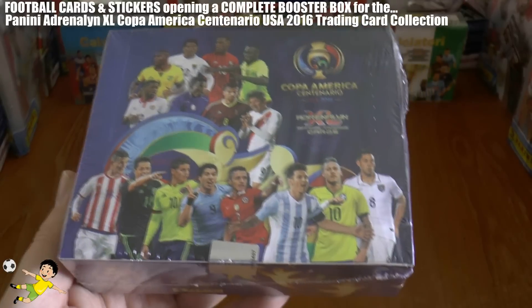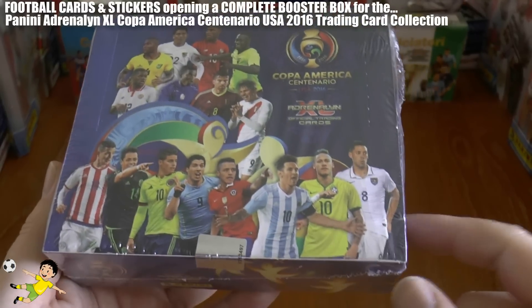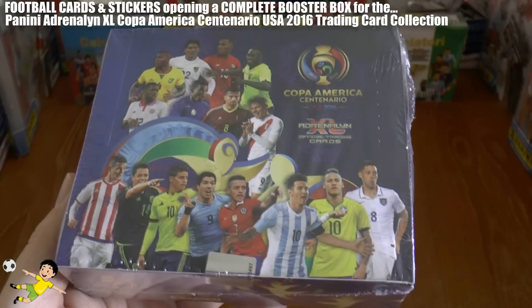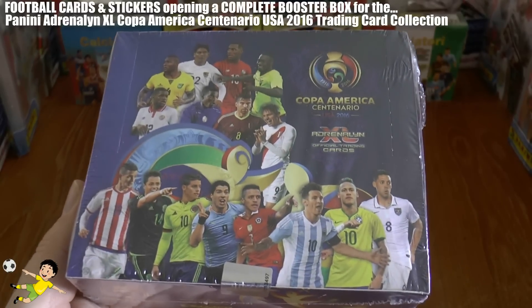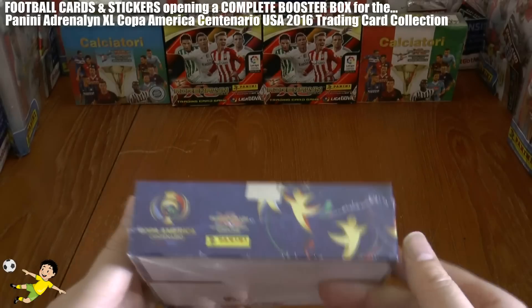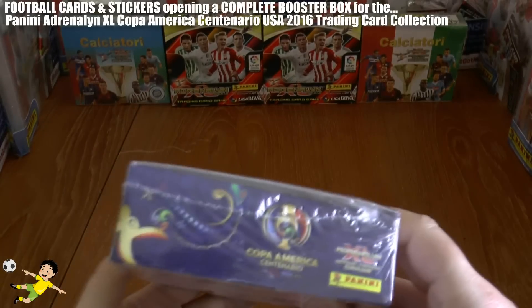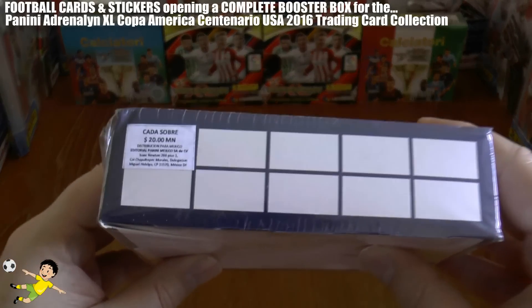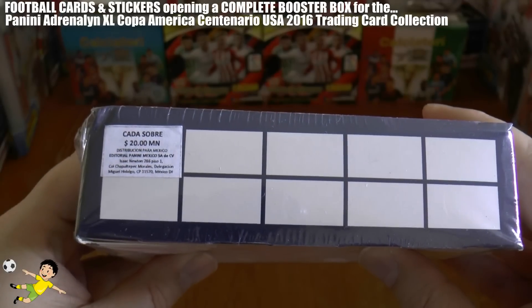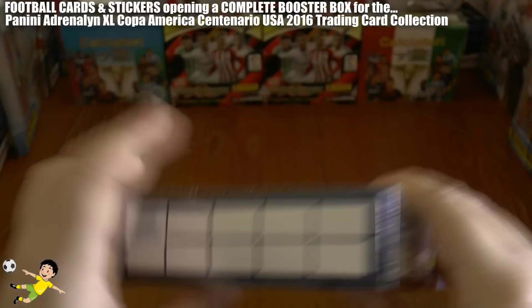You can see Chicharito, James Rodriguez, Luis Suarez, Alexis Sanchez, Leo Messi, Neymar and Dempsey on the front row there. Really cool with all the players donning the tournament. This is a Mexican issue Adrenaline XL box, and that's the price per packet on the back.